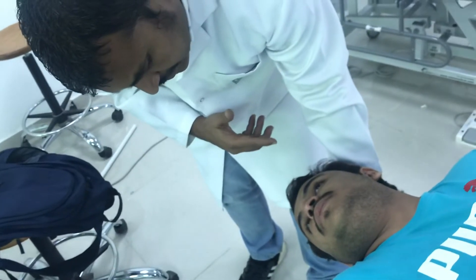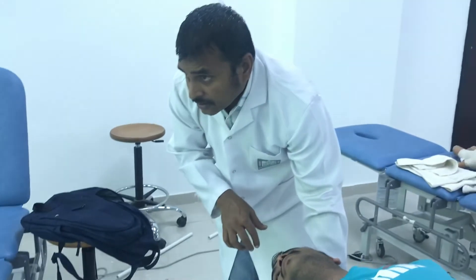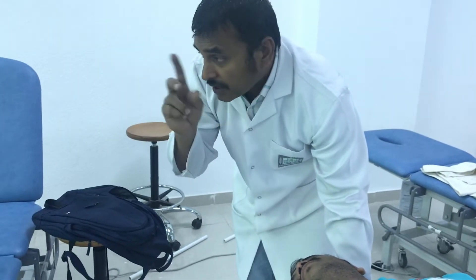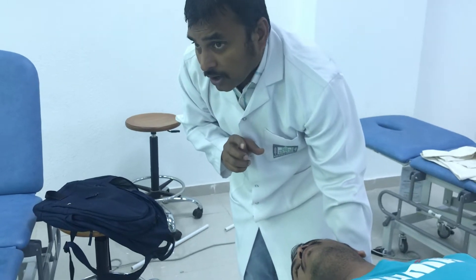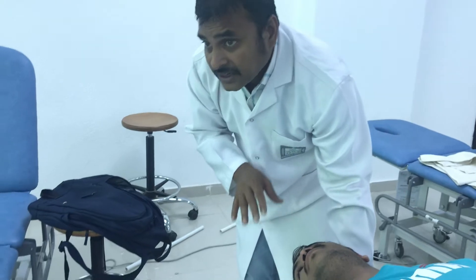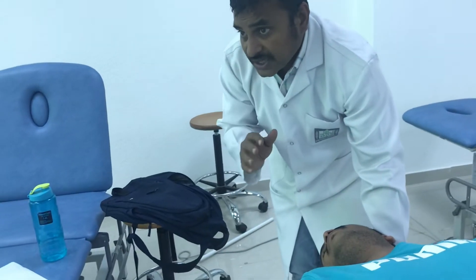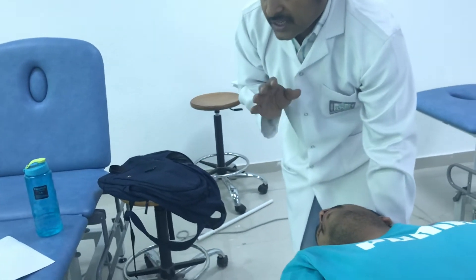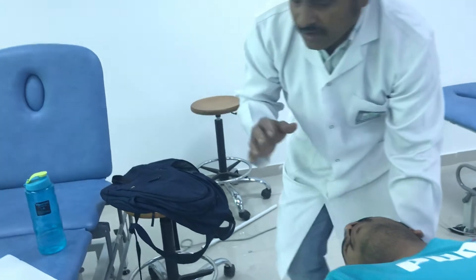Do you feel any vertigo? No. So you have to wait again here for 15 seconds. If you see nystagmus, or if the patient is having any vertigo, wait until it subsides. That nystagmus has to subside and the patient has to feel comfortable — no vertigo.